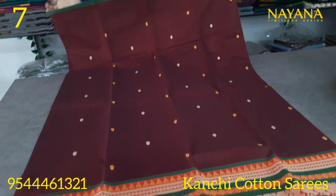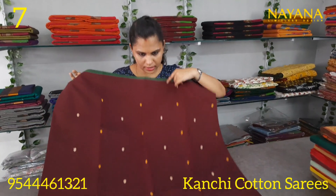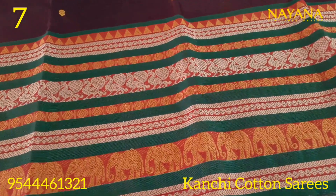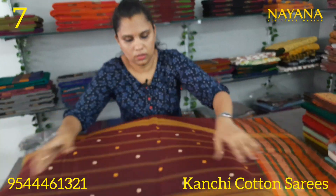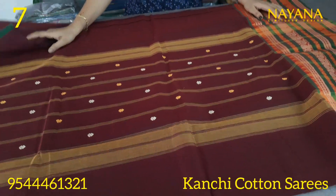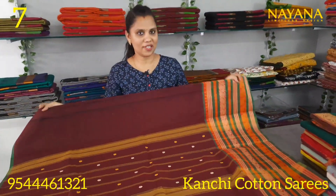The next shade is a green and orange color combination. It features a traditional thread design with multi-color thread motifs and a straight line pattern. The blouse is in the same color with a small border.